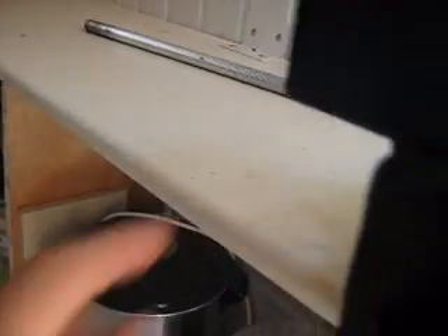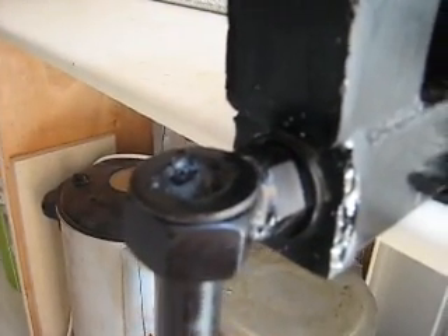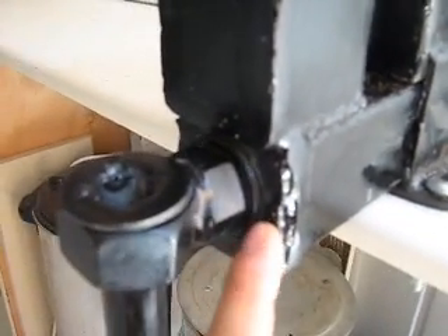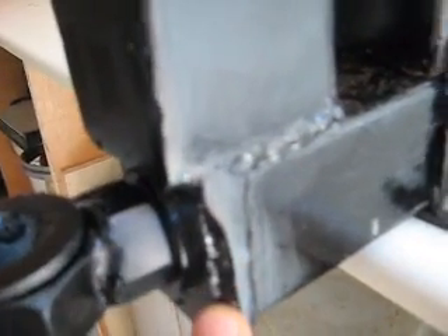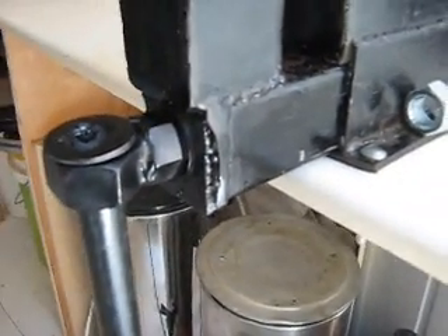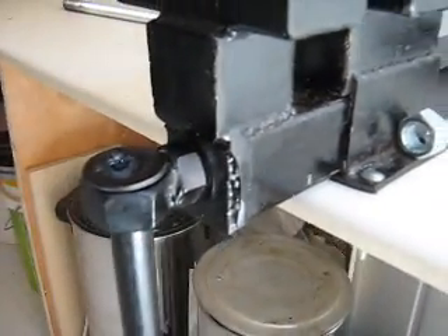I don't have a two centimeter drill to drill the metal. So I put two layers of four millimeters each. I'll post pictures so you can see how well I drilled the hole.